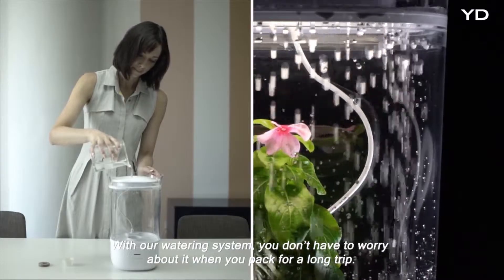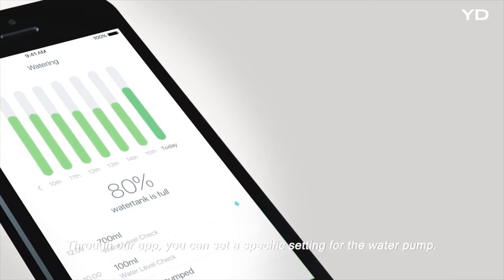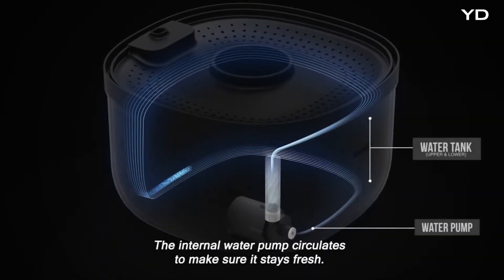With our watering system, you don't have to worry about it when you pack for a long trip. Through our app, you can set a specific setting for the water pump. The internal water pump circulates the water to make sure it stays fresh.